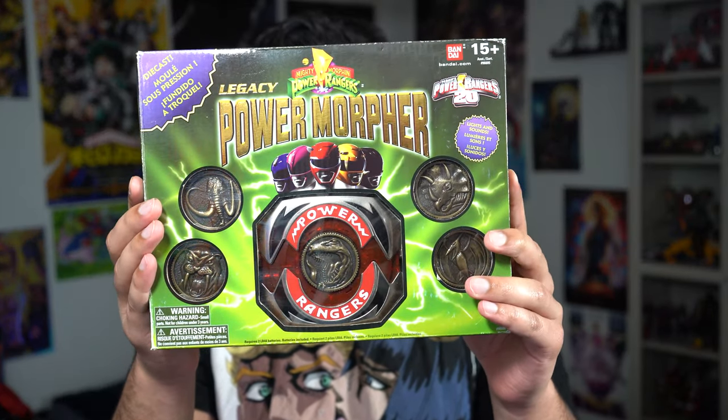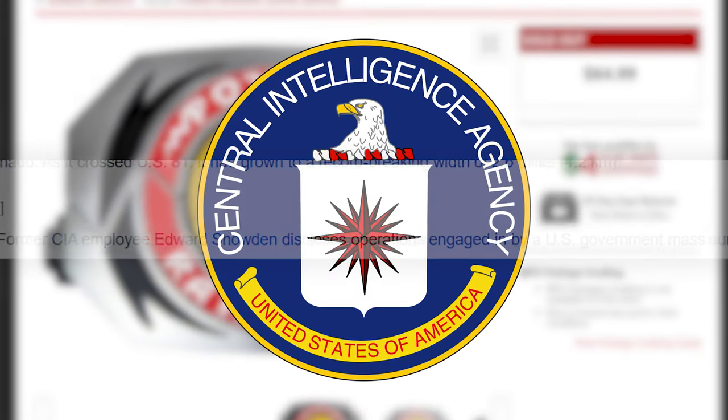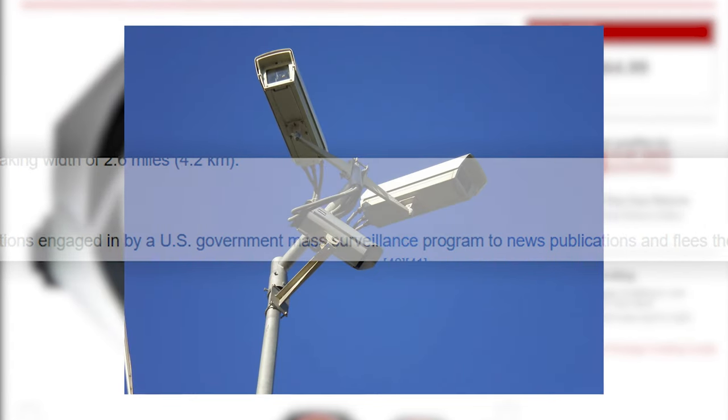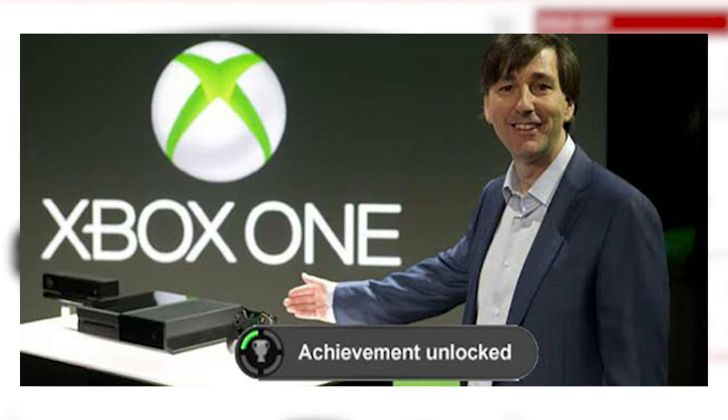Let's start with the Legacy Power Morpher. I got this at release when it was around $60, back when former CIA employee Edward Snowden disclosed government surveillance operations and was later granted temporary asylum in Russia — the year 2013.